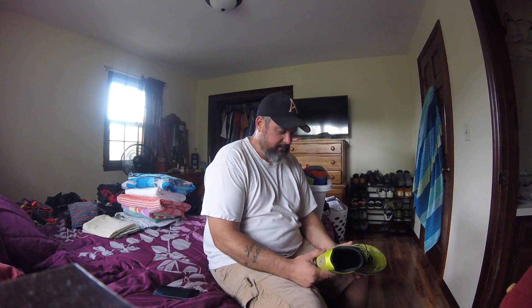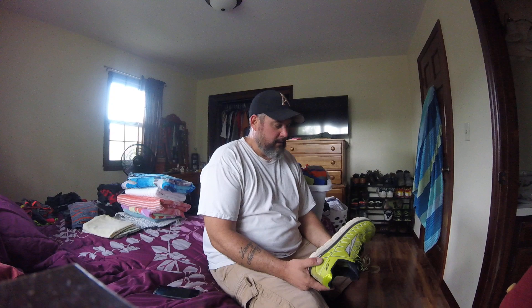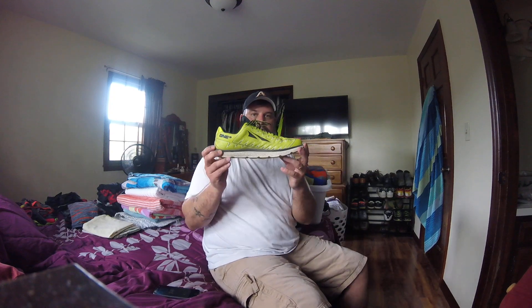Hello, today is the 10th of September and I'm going to give a little review of the Altra zero drop running shoe — here it is right here.